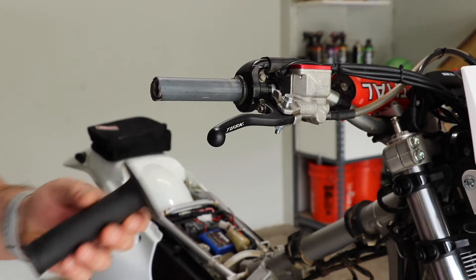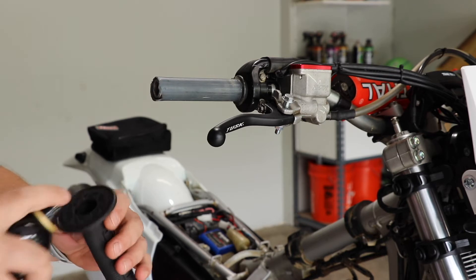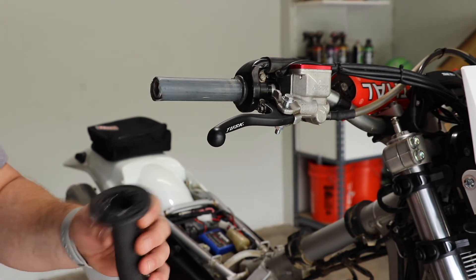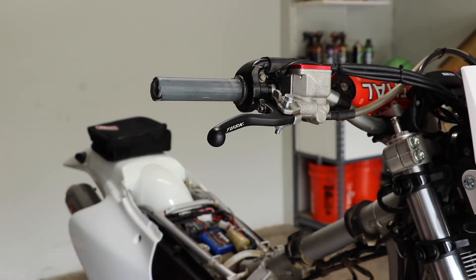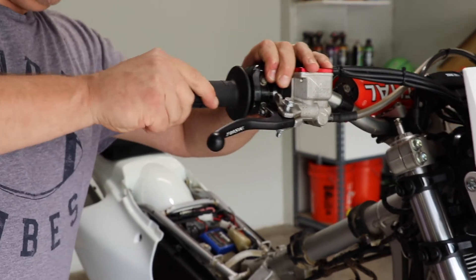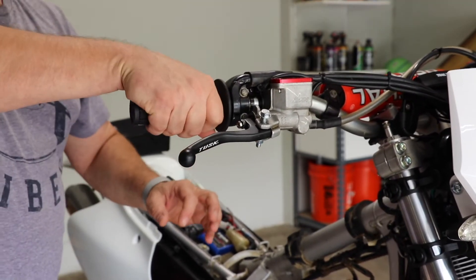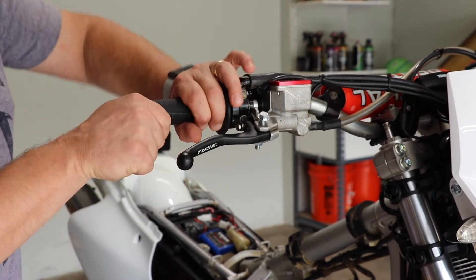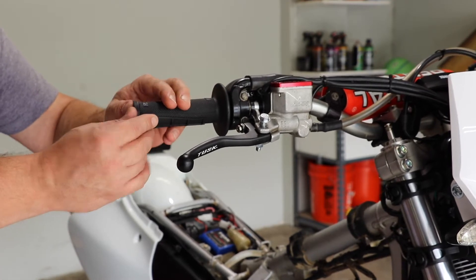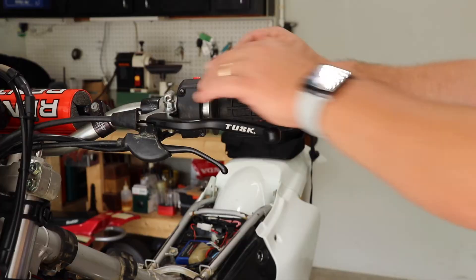Now we're going to go ahead and put the new grip on. I like to use hairspray — you can use grip glue, or a variety of different ways to put these on. Spray the inside of the grip and then just slide it into place. If you're using a half waffle, make sure that it's in a comfortable position or where you want it. If it's not drying fast enough on the end, go ahead and poke a little hole in the end and that will allow it to dry.